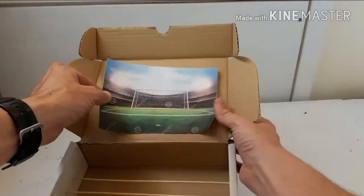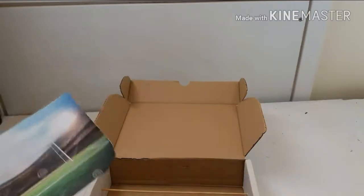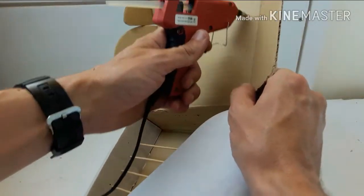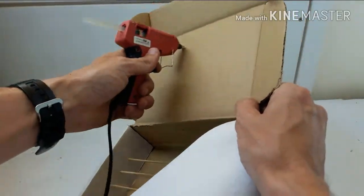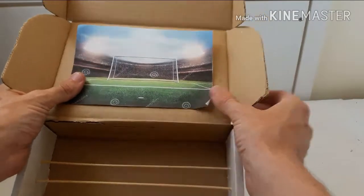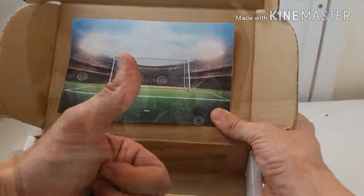To make this a little bit more fun, we're going to use a picture we found of a goal because we're playing football. We're just going to stick this on the background here, so this is going to make our background.